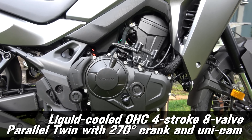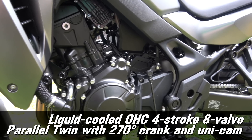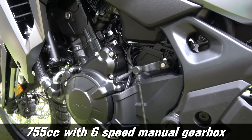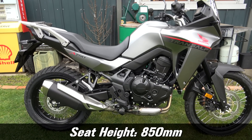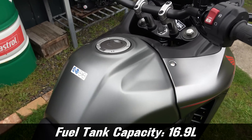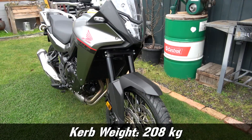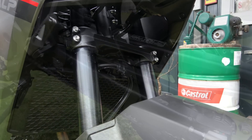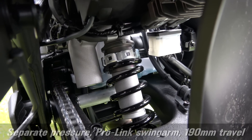The engine is a liquid-cooled OHC four-stroke eight-valve parallel twin with 270 crank and unicam. This is a 755cc with six-speed manual transmission. The seat height is a pretty respectable 850 millimetres, ground clearance 210 millimetres, fuel capacity 16.9 litres, and curb weight 208 kilograms. Front suspension is Showa 43 millimetre with 200 millimetre travel. Rear suspension is a separate pressure Pro-Link swing arm with 190 millimetre travel.